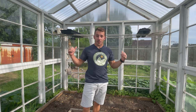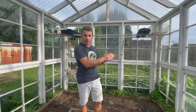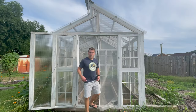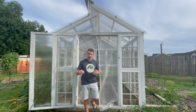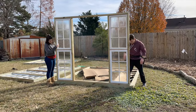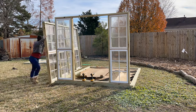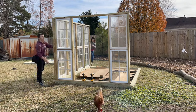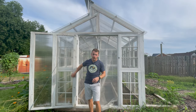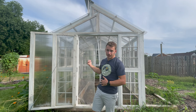We did the exact same thing for the back wall, except instead of being four windows deep, it's only three windows deep. Creating the entrance of the greenhouse is a little bit different but not that much more complicated. We used smaller windows, and then what was left on the inside we framed out to create a door. We used polycarbonate for the door because it was much easier to machine and put together to create a door that fit the opening.